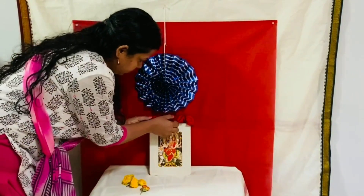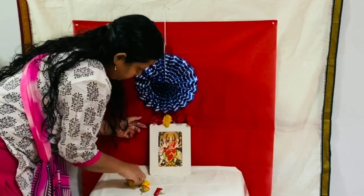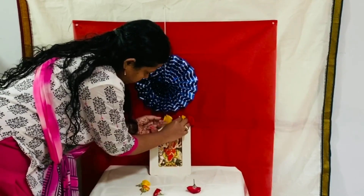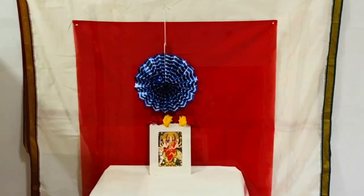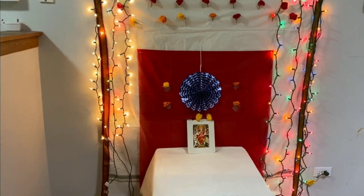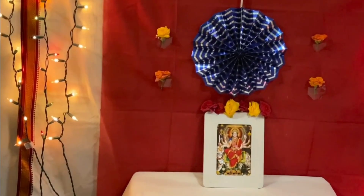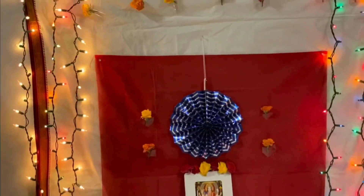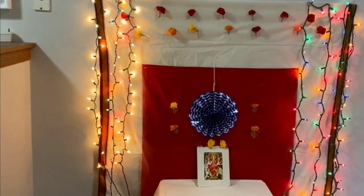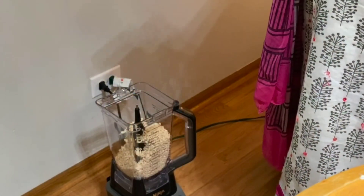I am looking at the photo of Durgam. I printed it and I am looking at the frame. I am looking at the final look.